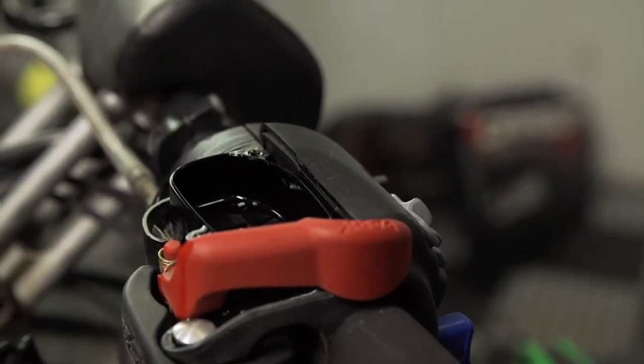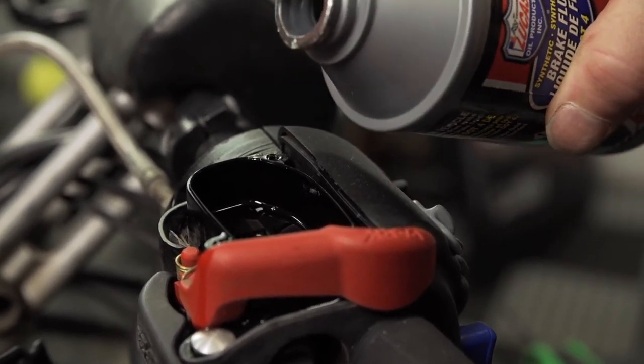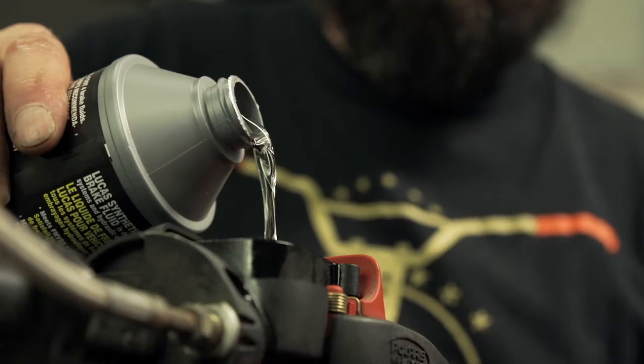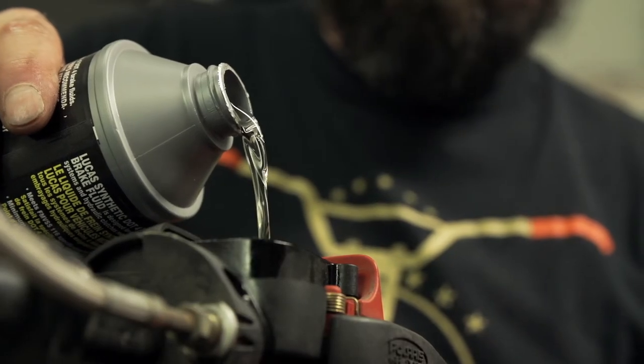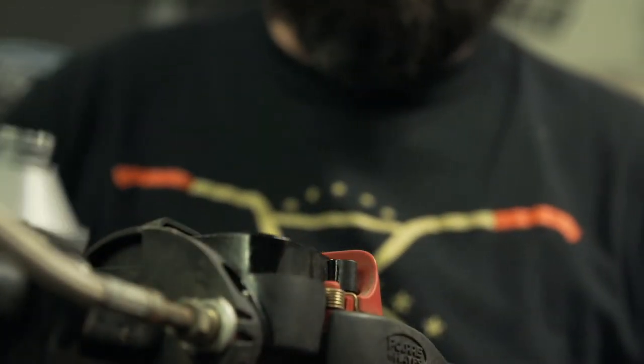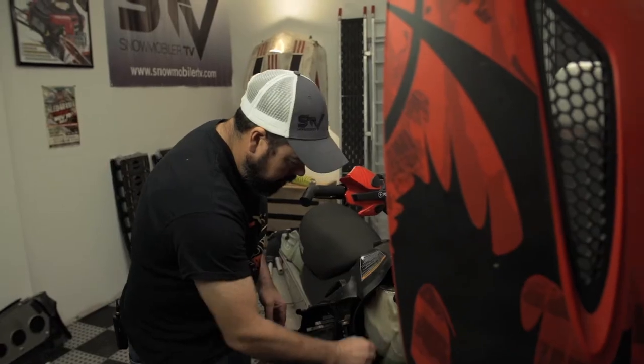All this can put a ton of heat into the disc and pad. This stuff will actually get so hot the rotor will glow orange, and with studs in the track you can work the brakes even harder. This heat not only wears out pads but can also take its toll on the fluid, resulting in a spongy feel on the brake lever and an ever-increasing chance of fade when the heat starts to build.